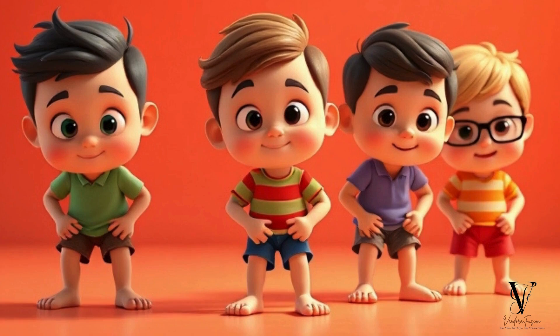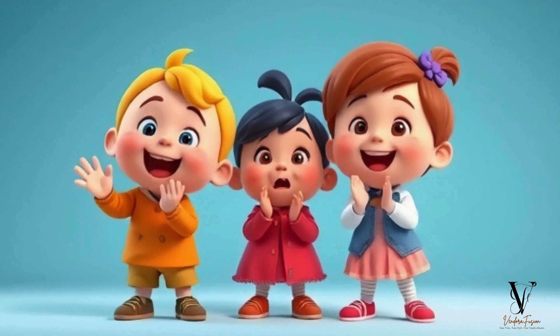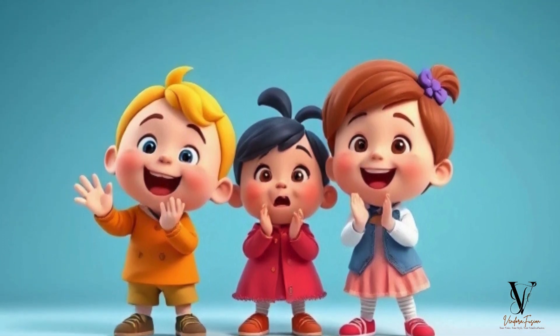Head and shoulders, knees and toes, fingers, thumbs and hair. Oh, what fun it is to learn our body parts with care.